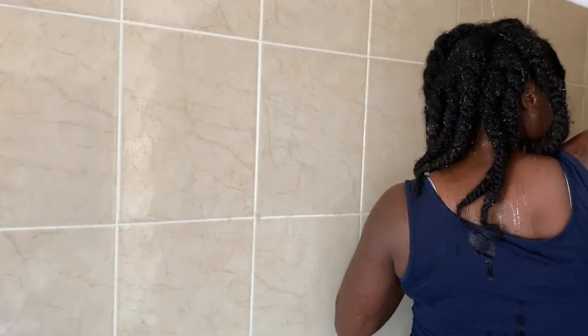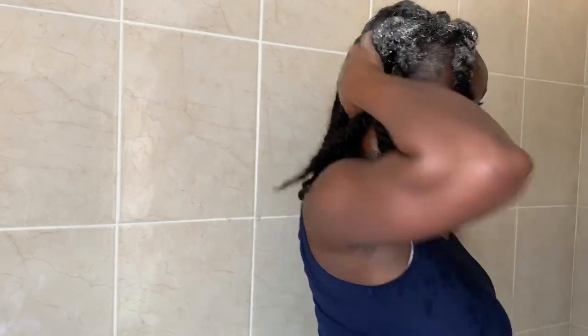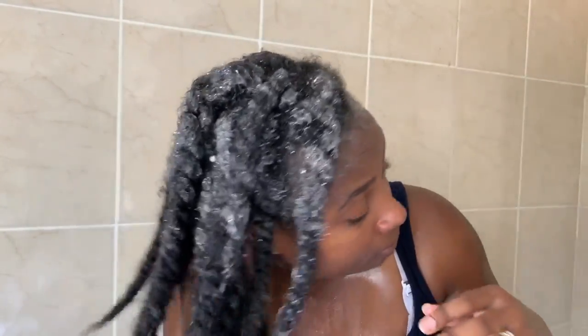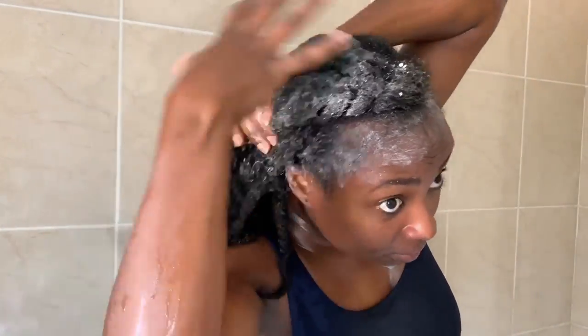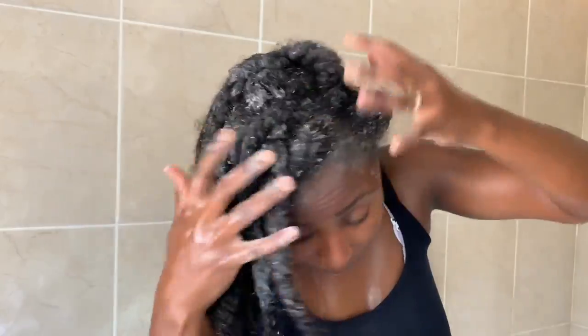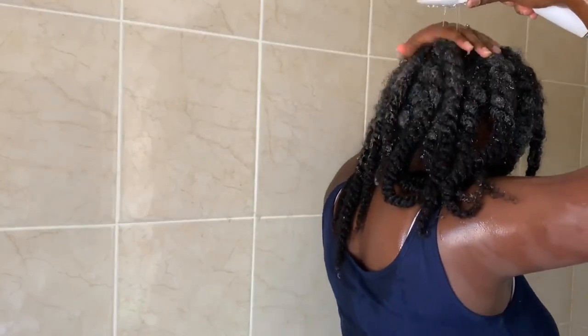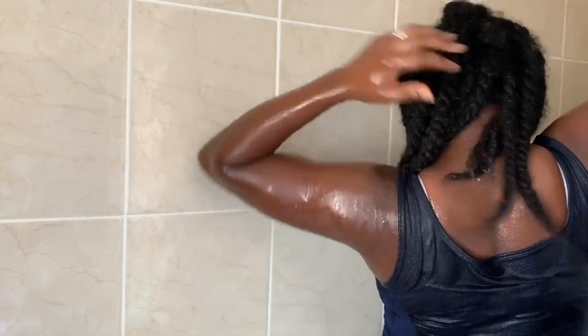I'm starting by wetting my hair — you want to make sure your hair is wet enough before applying shampoo. The shampoo I'm using is the Kantu shea butter shampoo, which I featured in my video on how to grow long healthy hair without breaking the bank — I'll link that below. I'm scrubbing my scalp to remove all the buildup of products, dirt, and sweat, using the tips of my fingers, not my nails, to avoid scratching my scalp and causing irritation. Then I rinse off the shampoo completely.